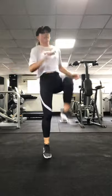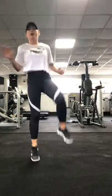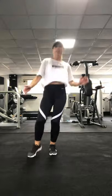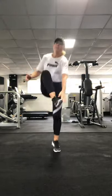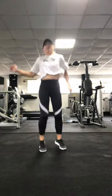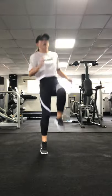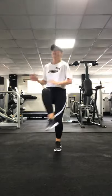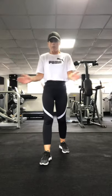So just knee, toe, knee, toe, knee, toe — you're hopping all the time. Awesome, ten seconds. 3, 2, 1. Brilliant.